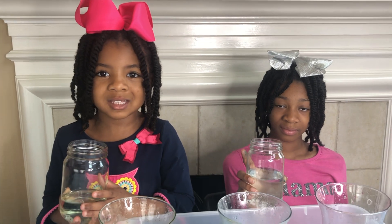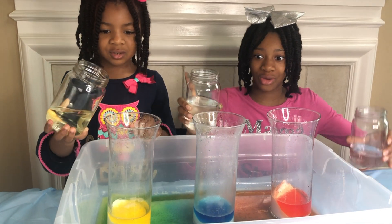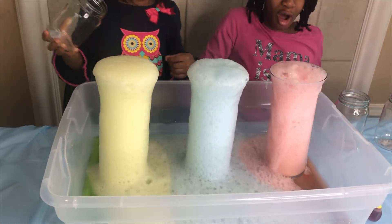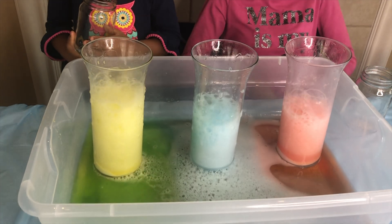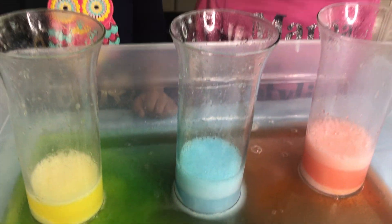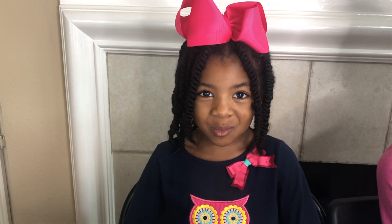There's still baking soda at the bottom — let's see if we can get another reaction. One, two, three. Whoa! Wow! That's amazing. It looks like a giant rainbow!